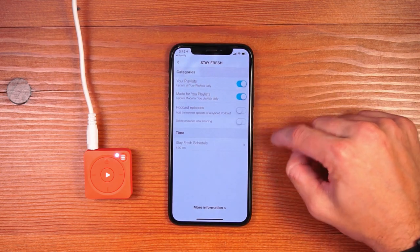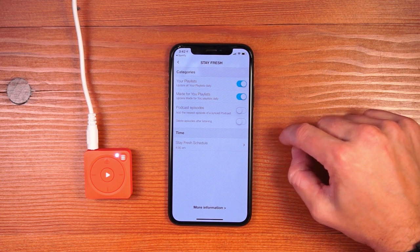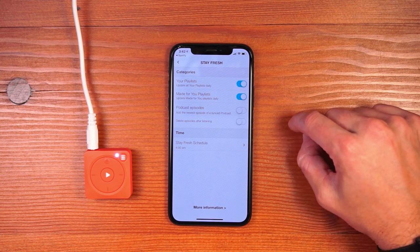So long as Mighty is plugged in and has a wifi connection, every night it'll wake itself up and sync all of the new content without you having to do anything.